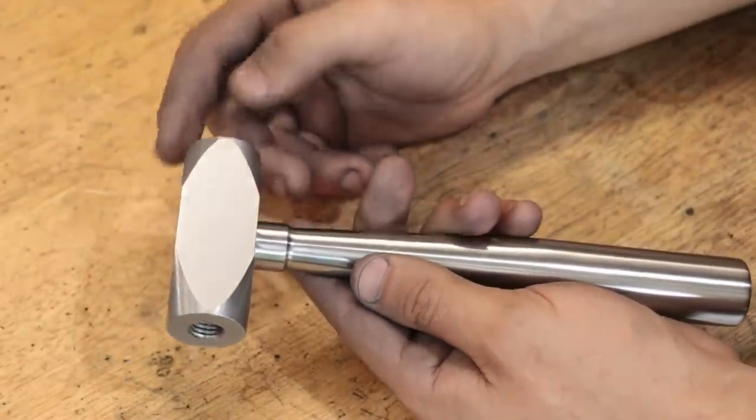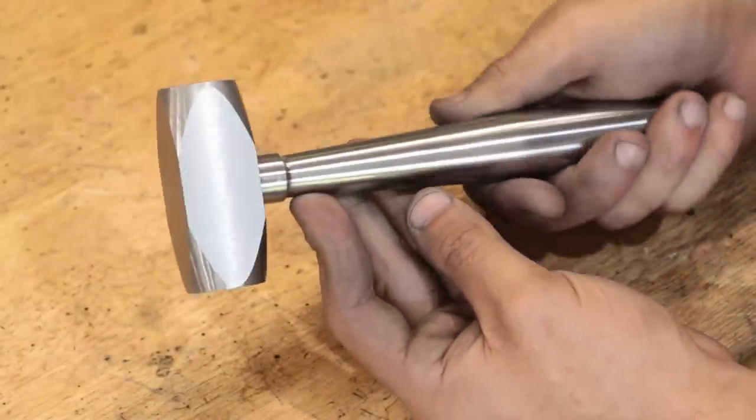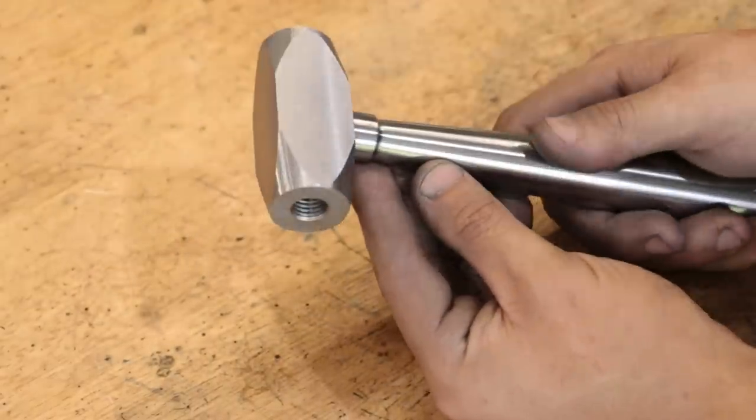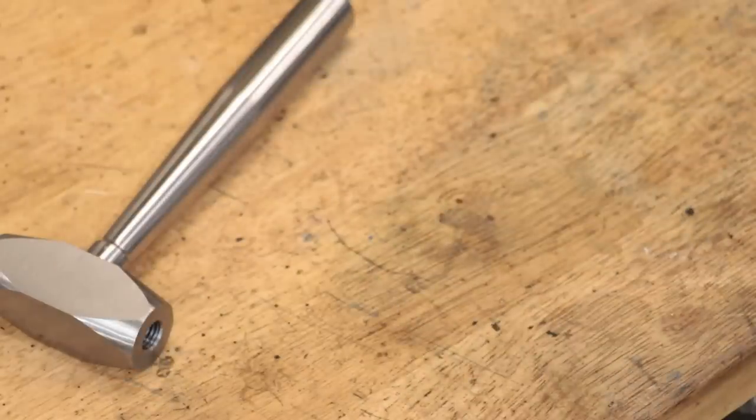We can now start to make up the faces for the hammer, and there is a bit of choice in what material to use depending on what you intend to machine and what you have access to. The most common materials that I've seen are steel, nylon, acetyl, brass, and bronze.